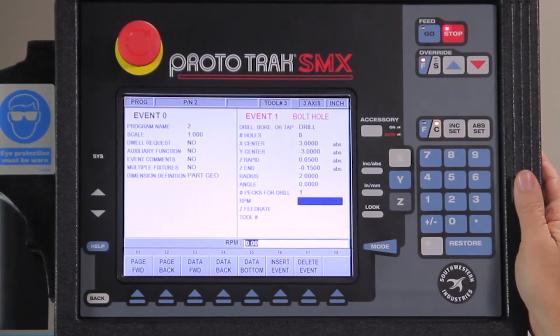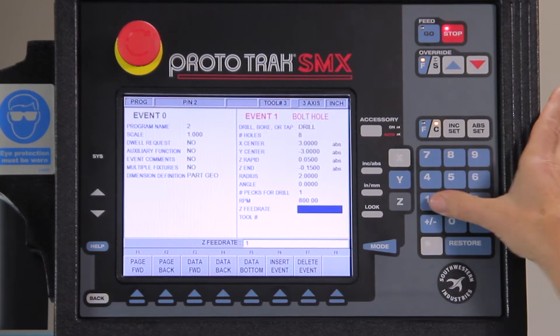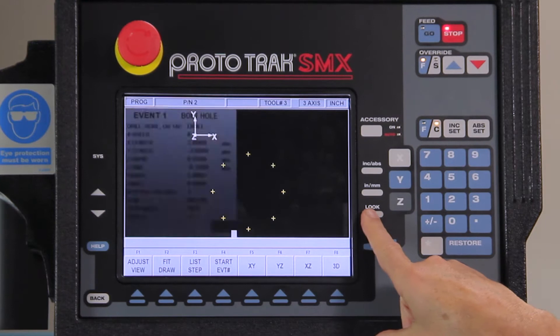I'm going to tell it I only need one peck, do this at 800 RPM, 10 inches a minute, tool number one. So right here, there's my bolt hole pattern.